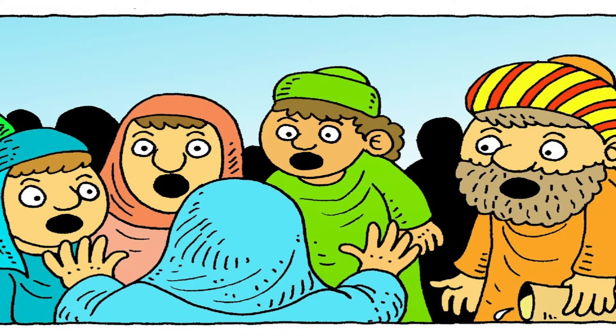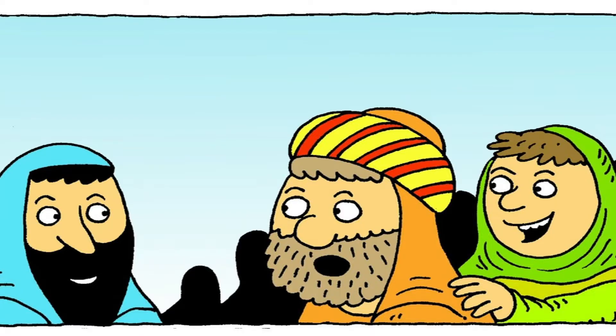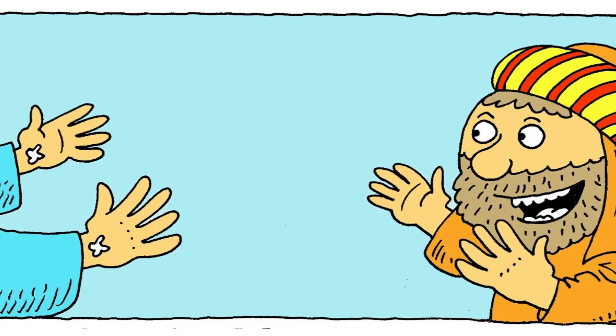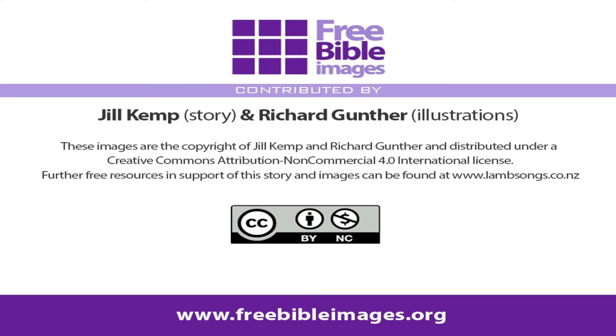Unless I see his hands and feet, I will not believe. Suddenly Jesus was standing right there in the room, even though the door was shut. Everyone was surprised to see him, especially Thomas. Don't be frightened, Jesus said. It really is me. Thomas, touch my hands and see that I am alive. Then Thomas knew that Jesus had risen from the dead, and he believed because he had seen Jesus himself. Thomas, you are glad now, Jesus said. You believe I am alive only because you have seen me with your very own eyes. Then Jesus said, In days to come, God's favour will be on those who believe in me, although they have never seen me. We would like to thank Jill Kemp for her retelling of this Bible story, and Richard Gunter for his illustrations.